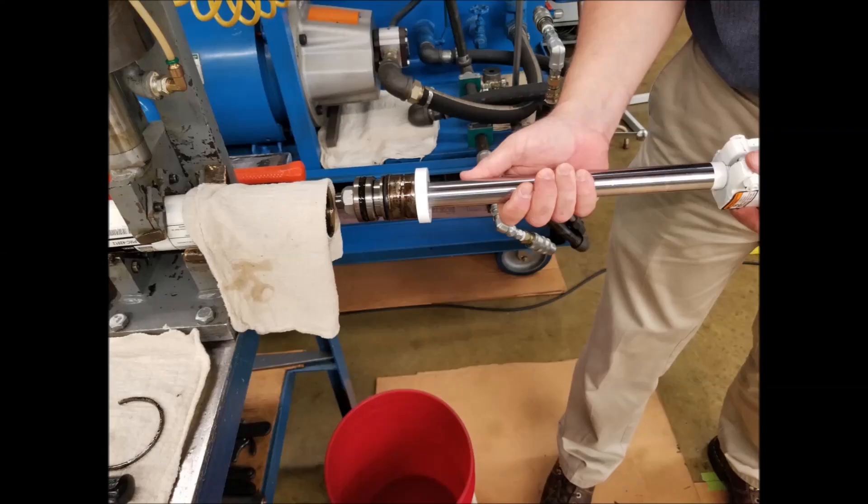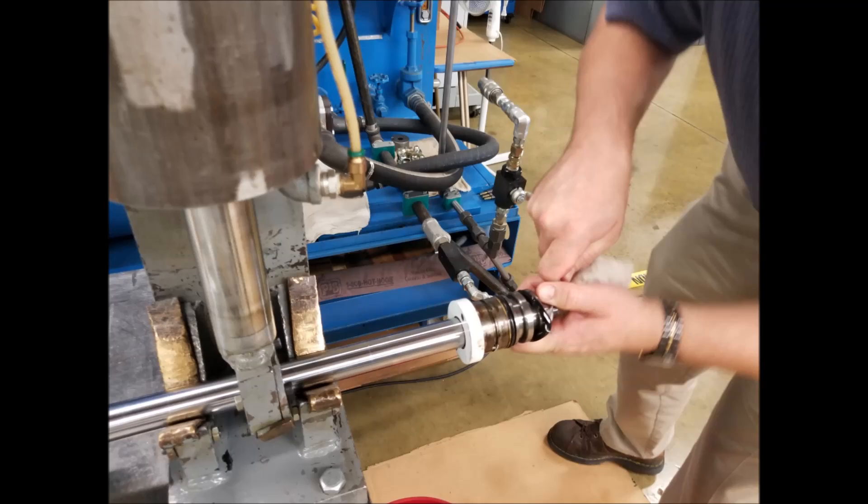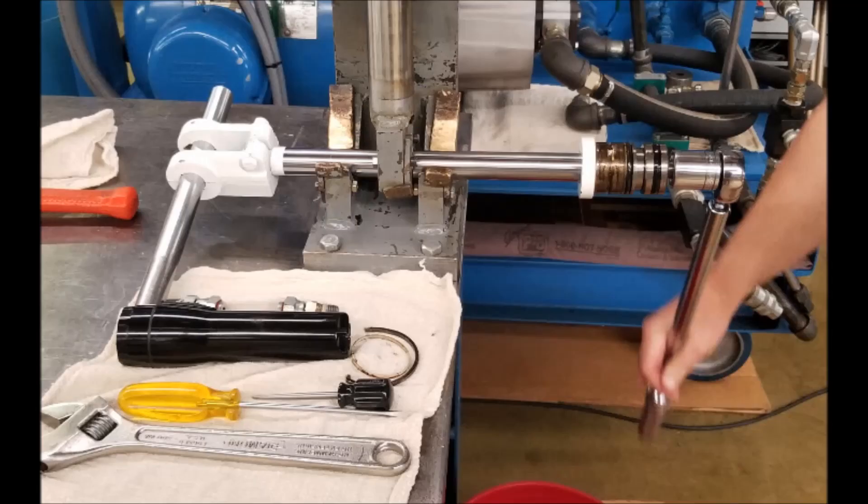Pull on the rod to remove the gland and piston from the cylinder tube. Restrain the rod from being able to turn, then remove the piston seal and backup washer before removing the lock nut and the piston.